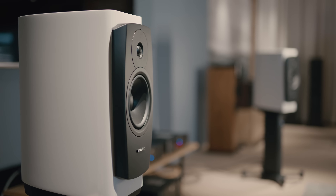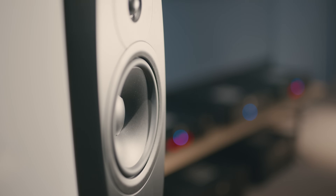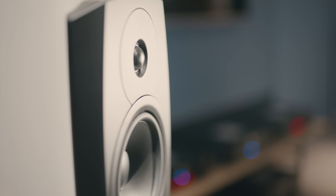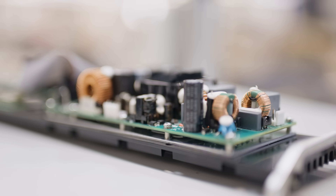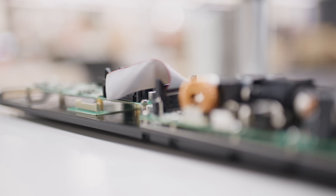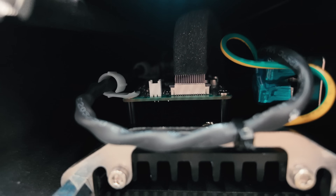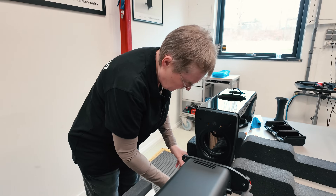One of the challenges has been to try to keep it looking simple, even though it's rather complicated. Usually on the amplifier, everything is on one or two PCBs where we are able to structure the inputs and the different switches. But working within the confines of this stand, everything had to be angled a little bit and moved out. The internal construction is rather complicated.